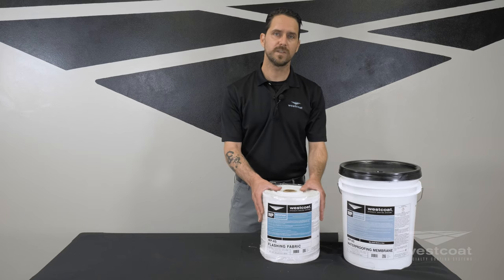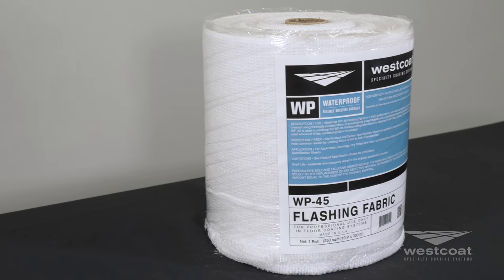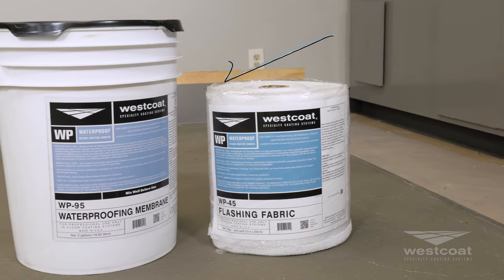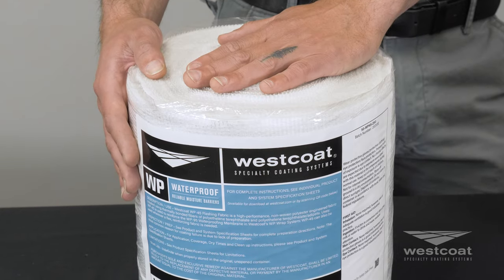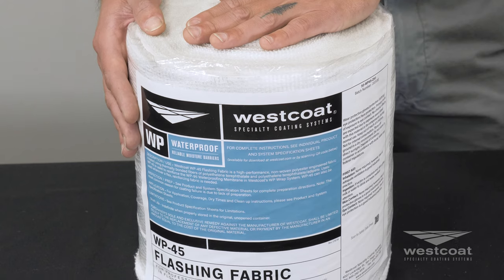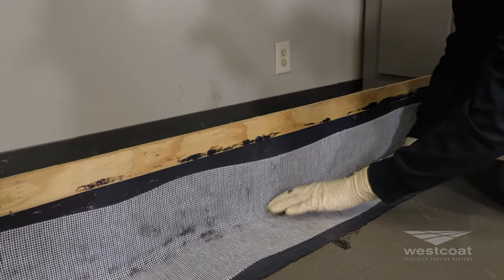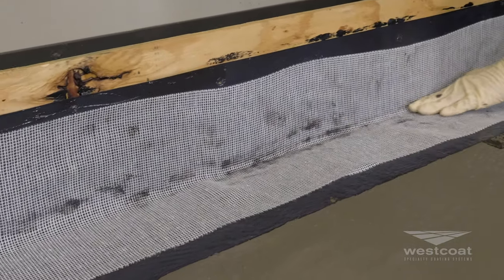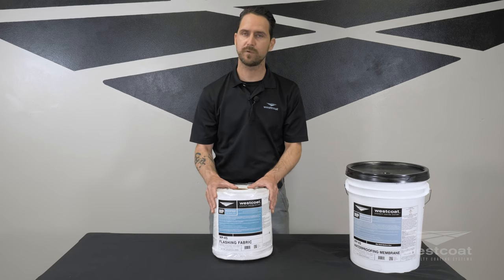The first product is the WP45 flashing fabric. The WP45 flashing fabric is a high-performance, non-woven, polyester engineering fabric specifically designed to be used with WP95 waterproofing membrane in the West Cope WP Wrap system. This material significantly reduces reflective cracking. It's flexible, resists tearing, has high tensile strength, and is easy to install with its non-adhesive backing. It's tough and durable. The roll comes in 300 linear feet, 10 inches wide and 300 feet long. The WP45 flashing fabric can also be used anywhere a flexible reinforcing fabric may be needed.